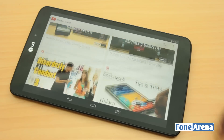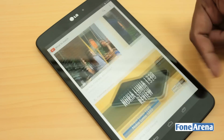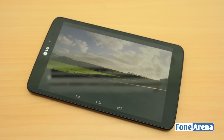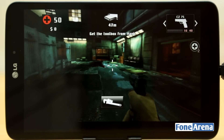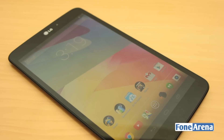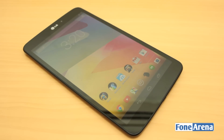In the end, the LG G-Pad 8.3 comes off as a really well-built 8-inch Android tablet that does not offer much advantage over the Nexus 7 2013. With nearly exactly the same specifications, it is very hard to recommend a stock Android tablet over the Nexus or the feature-rich custom-skinned counterpart. But if you want a bigger screen and arguably better build quality than the Nexus, go for the G-Pad. However, if you just want a mini tablet at this price range, you're better off with the iPad mini Retina, which is just $50 more and has a lot more apps.